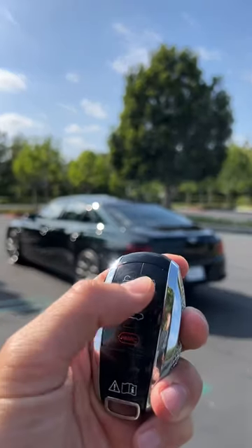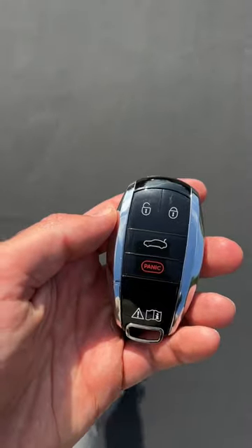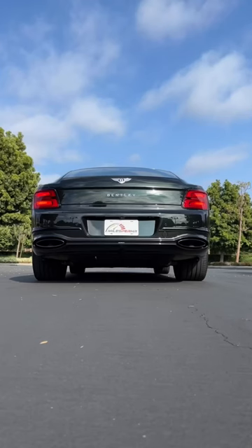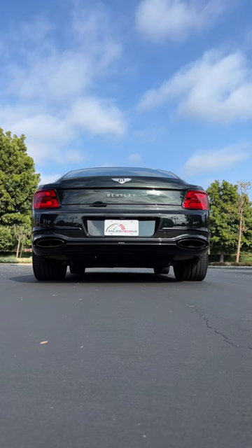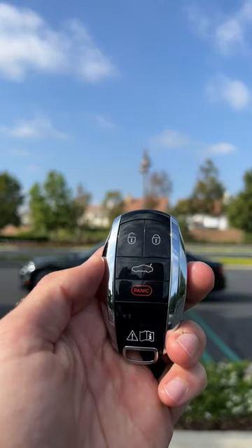Now to lock it. Trunk release. You don't get remote start, but you do get a twin-turbo W12. And finally, a touch of panic.